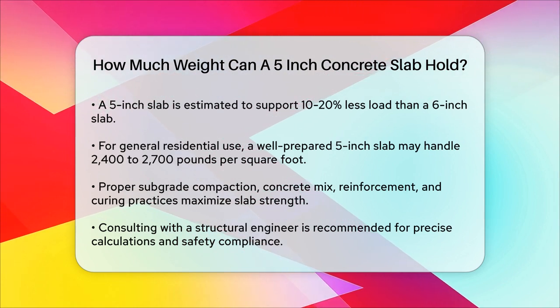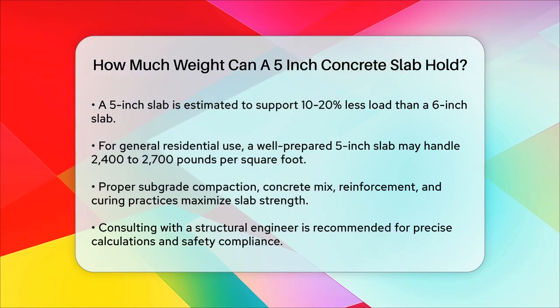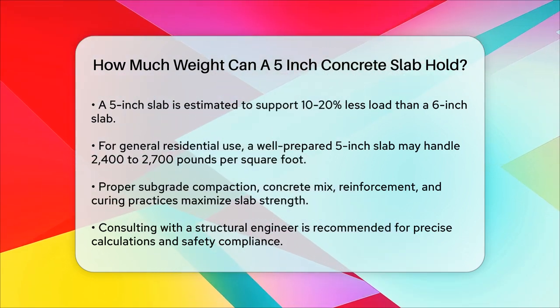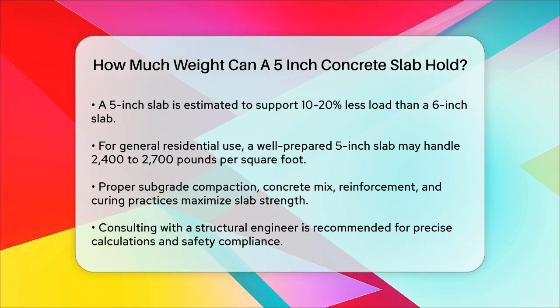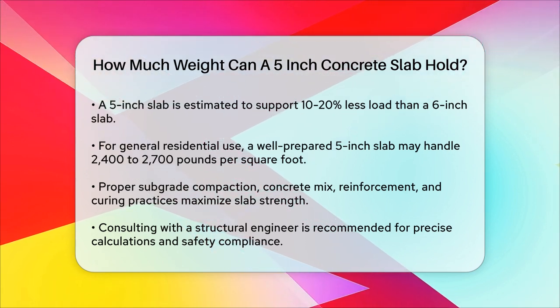To maximize the strength of your 5-inch concrete slab, ensure the subgrade is properly compacted and level, use an appropriate concrete mix, include adequate reinforcement, and follow effective curing practices.